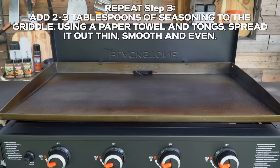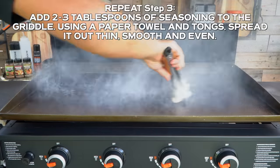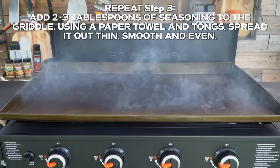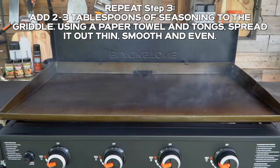Back to seasoning — keep your layers thin. About 15 minutes will pass, you'll notice the smoke will completely stop, then we're going to do it again. Two to three tablespoons of our griddle seasoning right in the middle, paper towel, thin, smooth, and even. Get the fronts, the backs, the sides — get every inch of your griddle surface and make sure it's smooth.